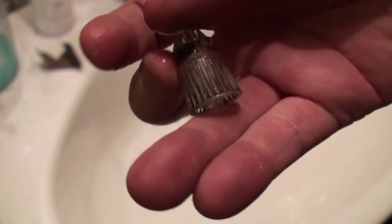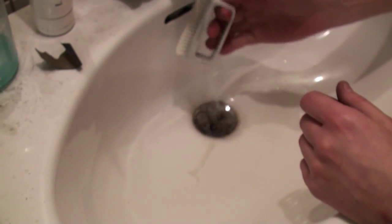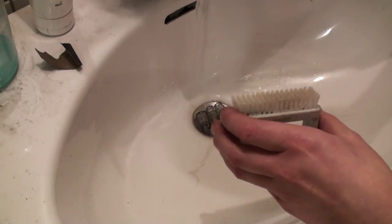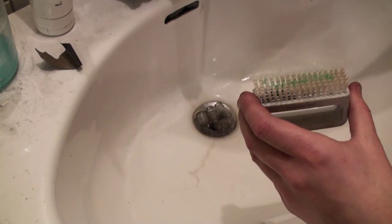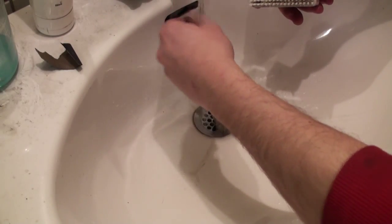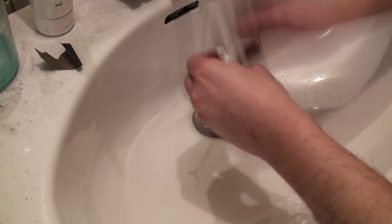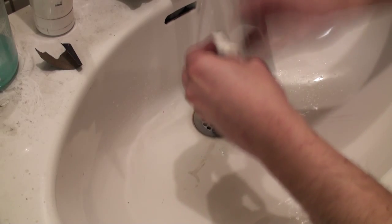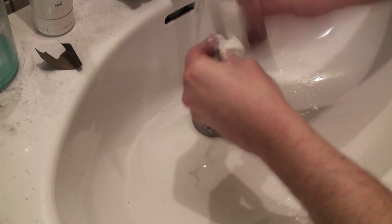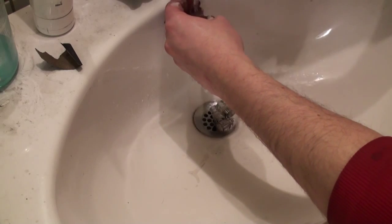Let's see if we can get these posts cleaned up. If I can't get them clean I will replace them. I take a nail brush, some dish washing liquid, and some window cleaner. I soak it up and brush away, let's see if it worked.